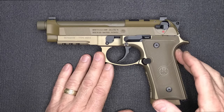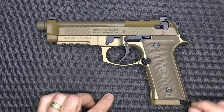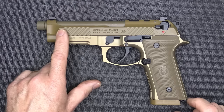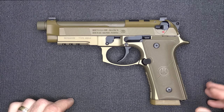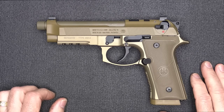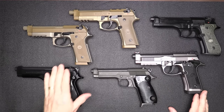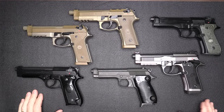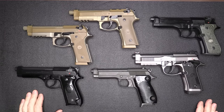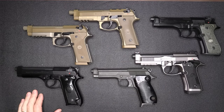The M9A4 is optics ready, has the Vertec angled grip, improved locking block, improved trigger, night sights, the G-type safety, Picatinny rail, front cocking serrations, more aggressive texturing, and a threaded barrel. There are a lot of things that really upgrade this pistol. From a design from 1975 that served the U.S. military from 1985 to 2017, it is a very proven design. There are a lot of Berettas to choose from, including a more compact version with the 4.7-inch barrel. But it's great to see a company that's almost 500 years old still producing really quality firearms. The M9A4 is the pinnacle. The Beretta 90 series has evolved from very humble beginnings to a really state-of-the-art firearm with the Beretta M9A4.